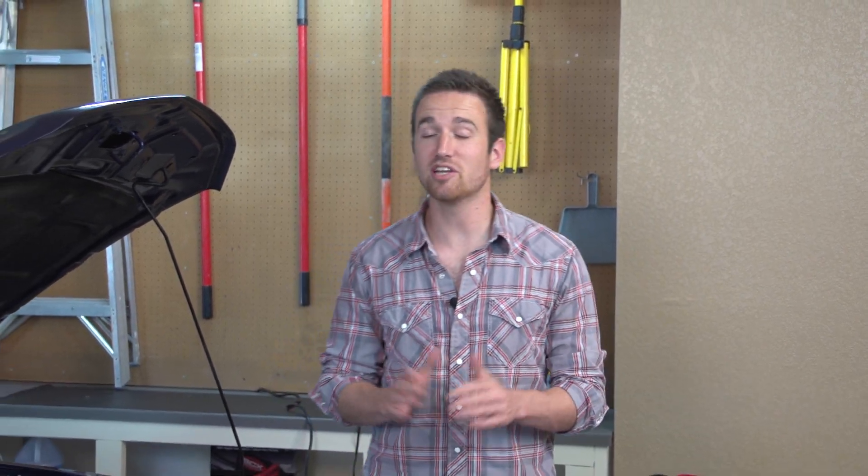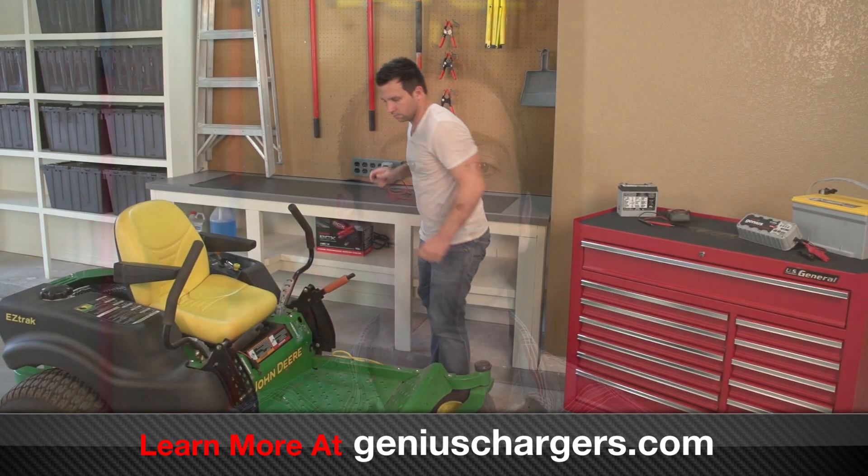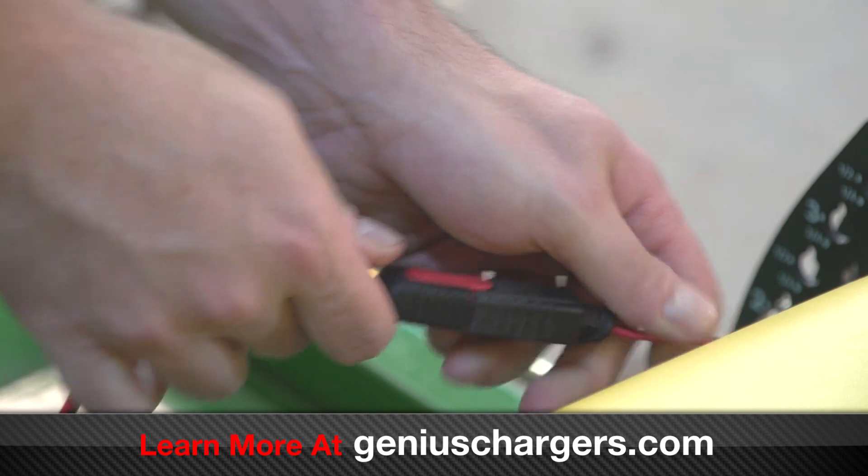For years, people have turned to battery charging to save their dead or drained batteries, but technology has changed. Genius smart battery chargers allow you to not only charge batteries but also maintain them. You can extend the life of a battery by four or more years by simply keeping it connected to Genius smart chargers when not in use.